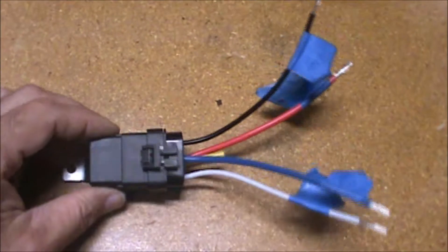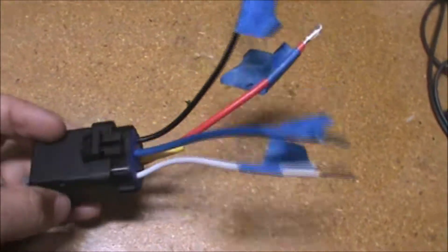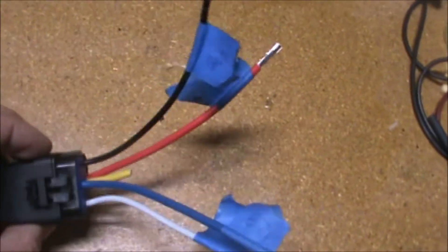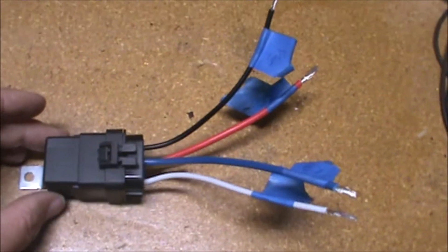This is the relay I'm going to use for the low beam. It's a five pin relay. I'm only going to be using four of the pins, so the 87A circuit with the yellow wire has been snipped. I don't want to completely remove that wire — I may want to use it someday in the future. We're going to be using this in the four pin configuration.